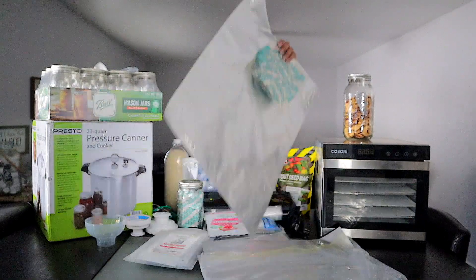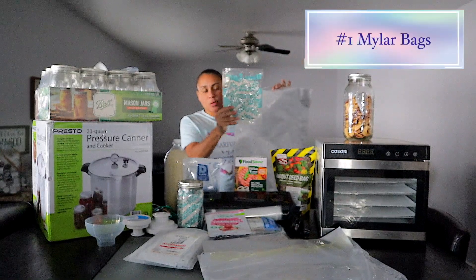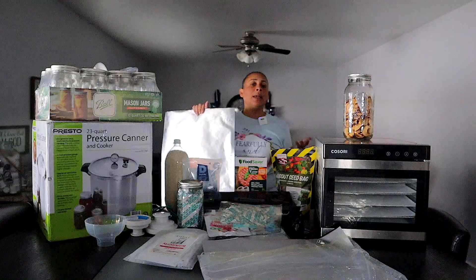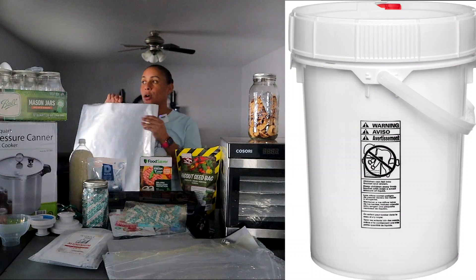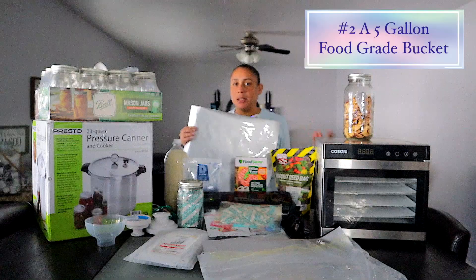I want to start with one of the most common methods used by me and by most of the prepper community, and that's the Mylar bags with the oxygen absorbers. To preserve food for long term, it is good to store it in a dry, cold, dark place. And for the longest preservation time possible, it is commonly recommended that you use the Mylar bag inside a five gallon bucket. It will give you the airtight seal you need to avoid any contaminants or the growth of bacteria in your food.